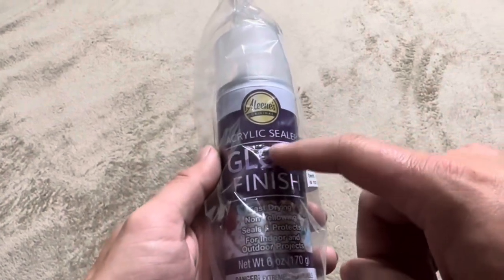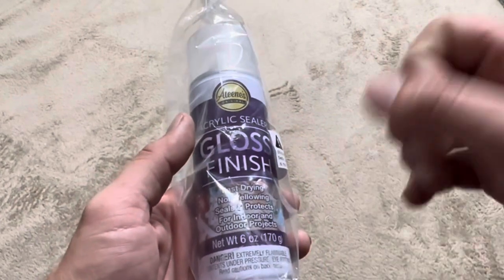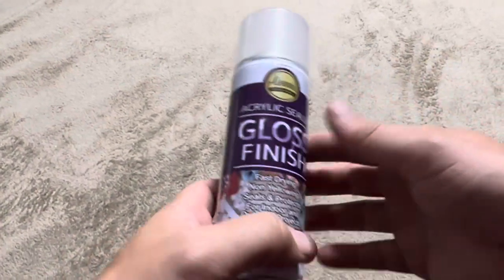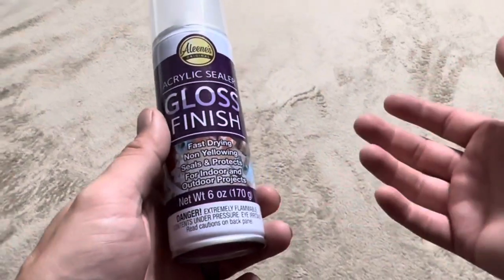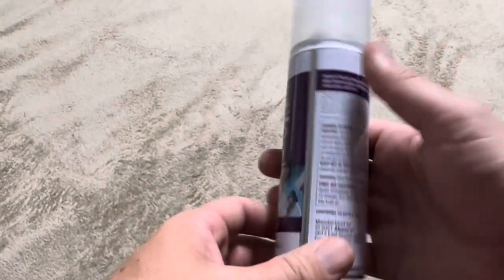I'm going to be reviewing this acrylic sealer from Aline's — I believe that's how it's pronounced. This is going to be a gloss finish, which means it's going to have a shiny finish. This does come in a plastic little baggie, so I do like that. If it happens to bust open during shipping or something in the box, you don't have to worry about it getting all over everything else.